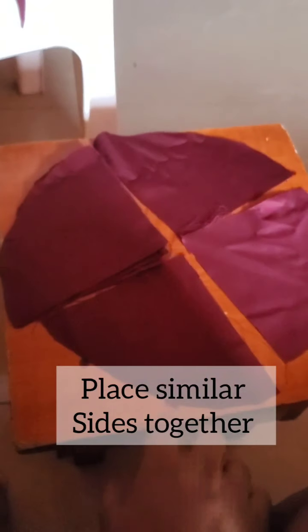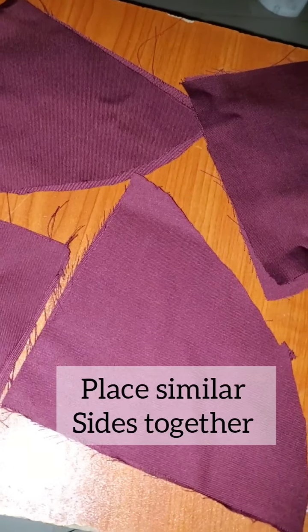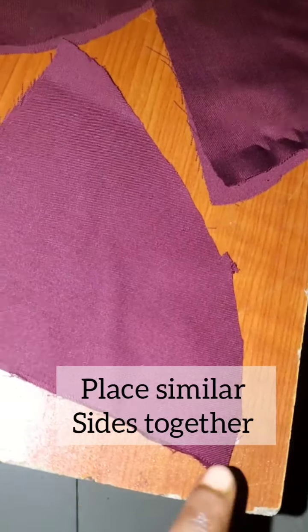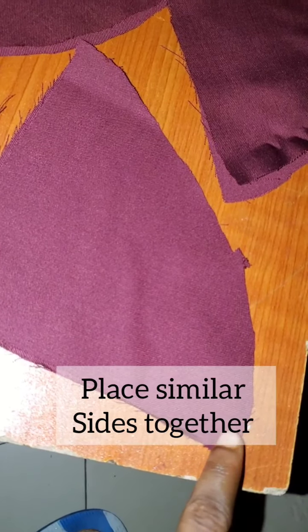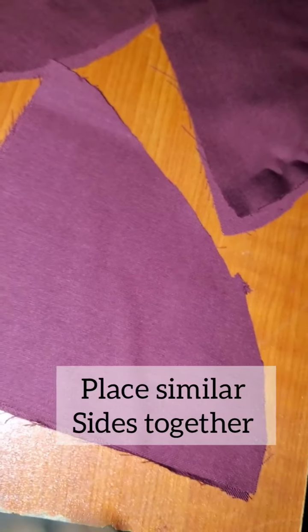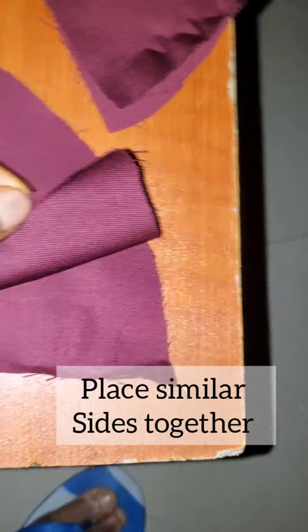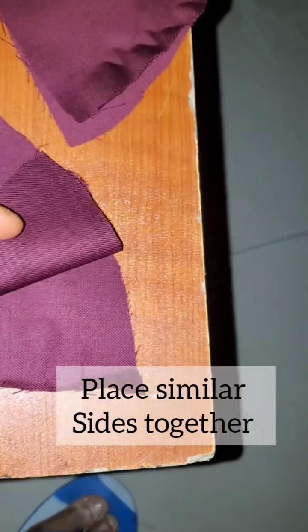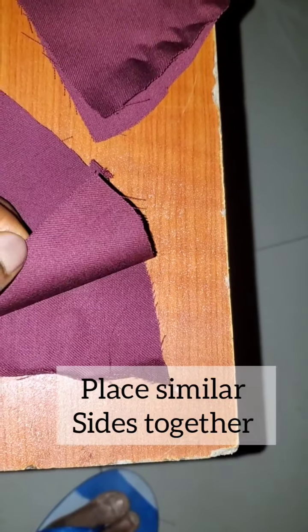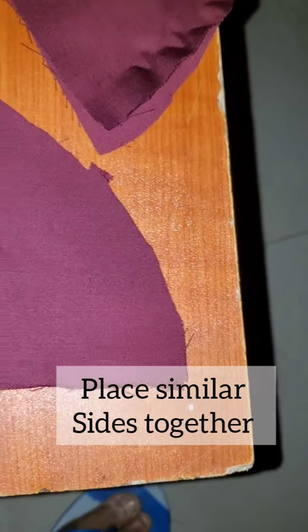If you take the pieces together they will form your previous circle. I showed you that method so that you can cut them into equal parts. Now because I'm about to start sewing, I want to show you how I'm going to sew the first route — I'm going to start from here and sew straight, doing the longer side first. Make sure the fabric is turned inside out, so the shiny side faces the shiny side.